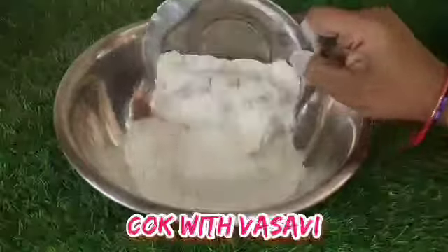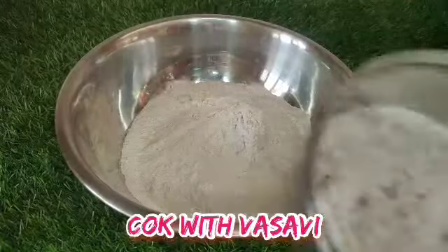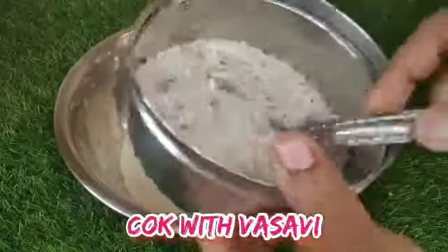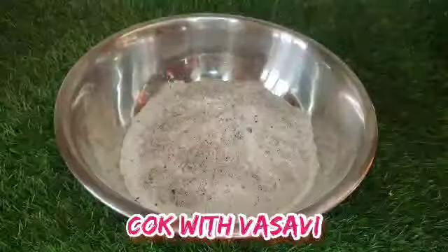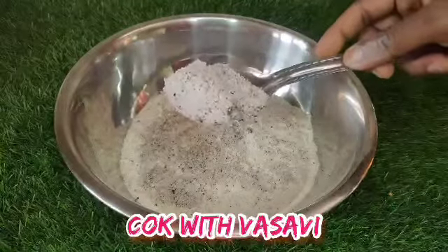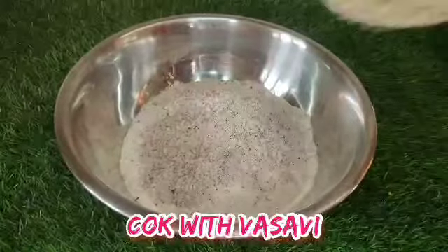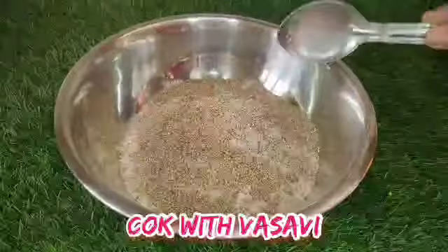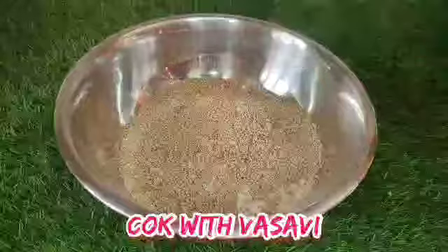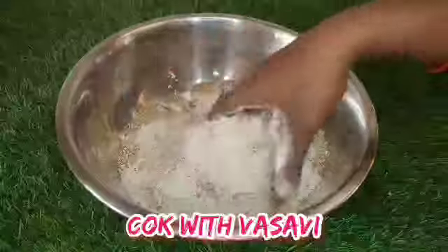I'm going to put a bowl and add two cups of pasta to make a paste. I'm going to add 2 tablespoons of pasta. I'm going to add more — it will be soft.